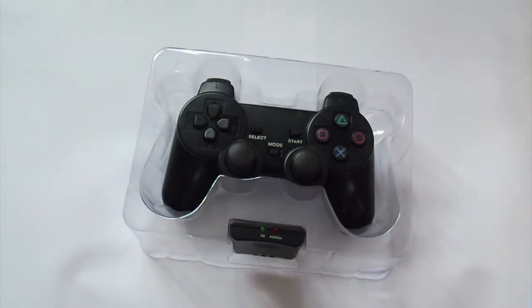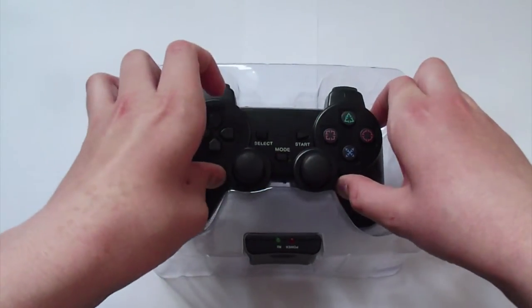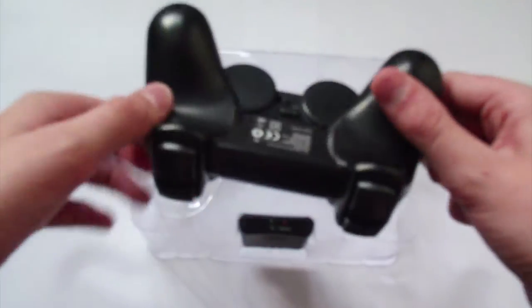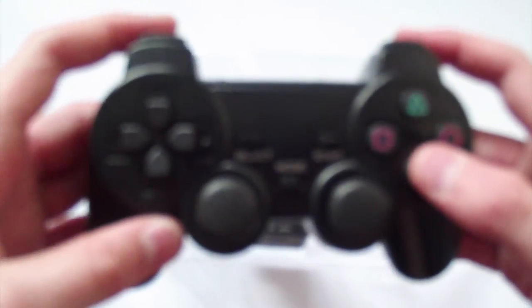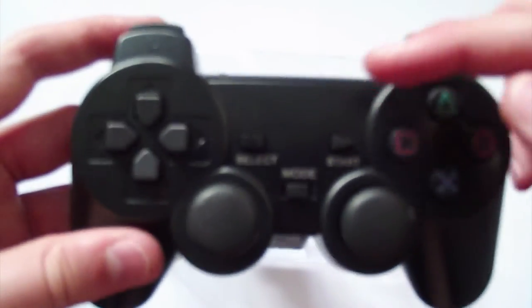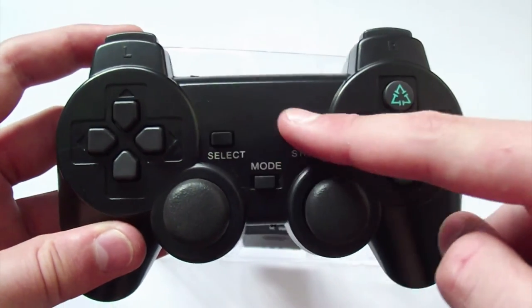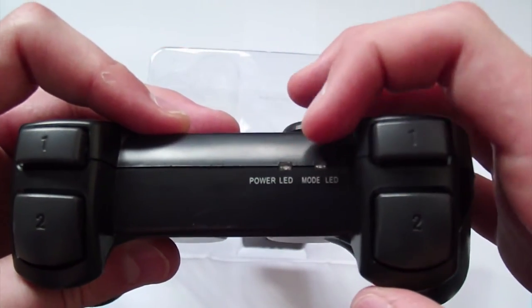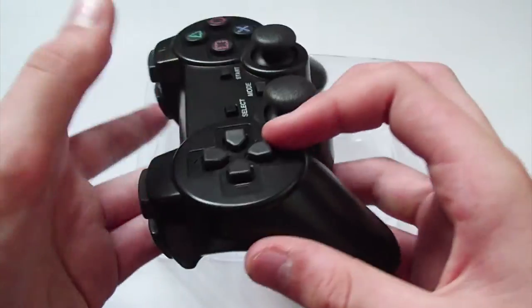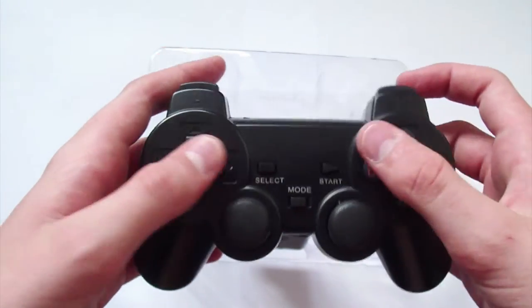I've just pulled it out of the box and as you can see already there are patterned shapes instead of just normal shapes — they're sort of in patterns. On the back there's a little bit of legal text, the shapes are patterned — my camera really needs to focus — but yeah, patterned shapes instead of the normal shapes, and the select and start buttons are exactly the same. There's a power LED and a mode LED on the back.